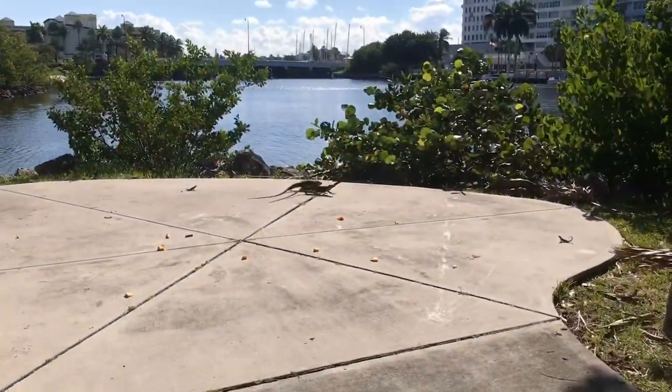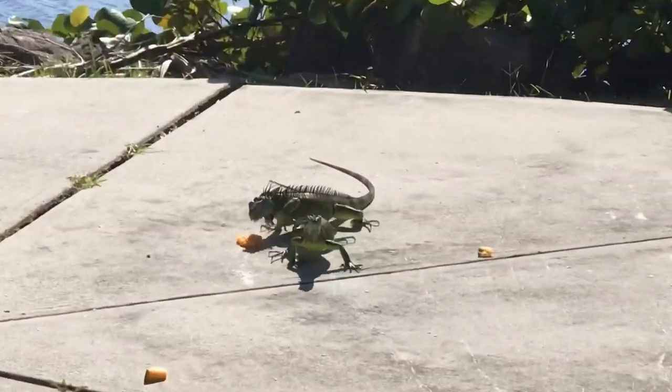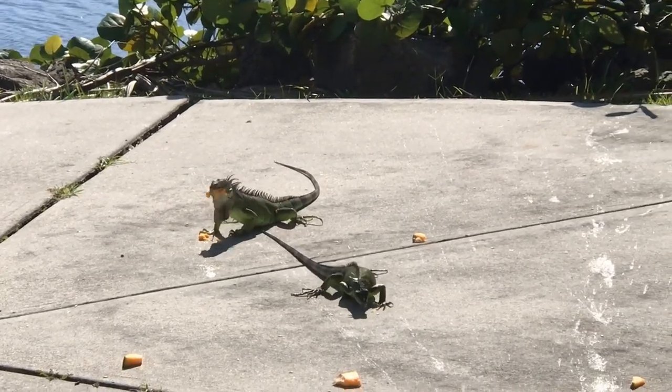What's going on? Thanks for checking out this video. Real quick, I'm going to show you how we install plexiglass to keep iguanas from coming to and from your yard. Also, I'm going to show you a quick hunt using some cantaloupe to lure out some iguanas.